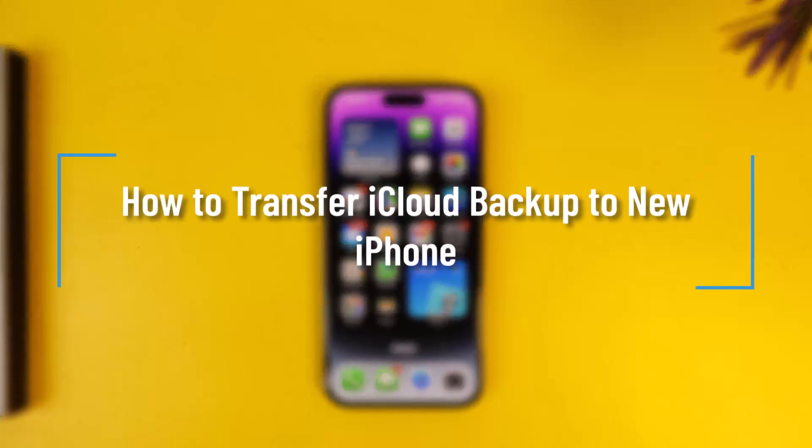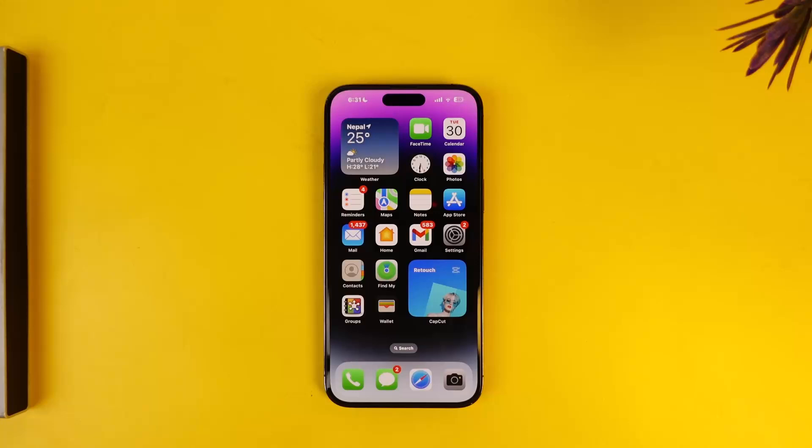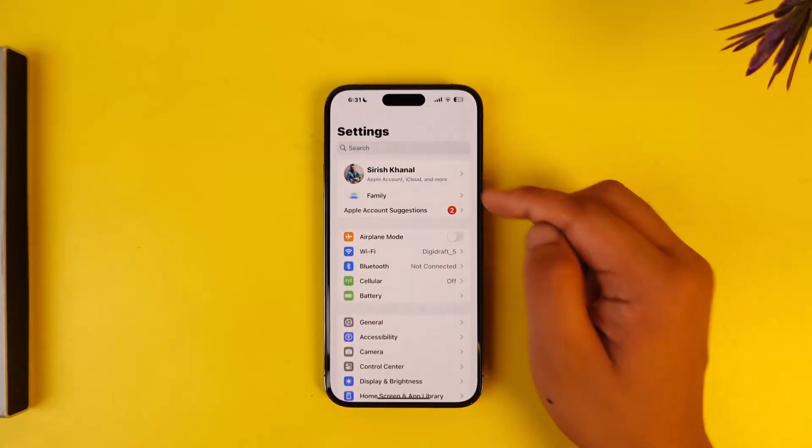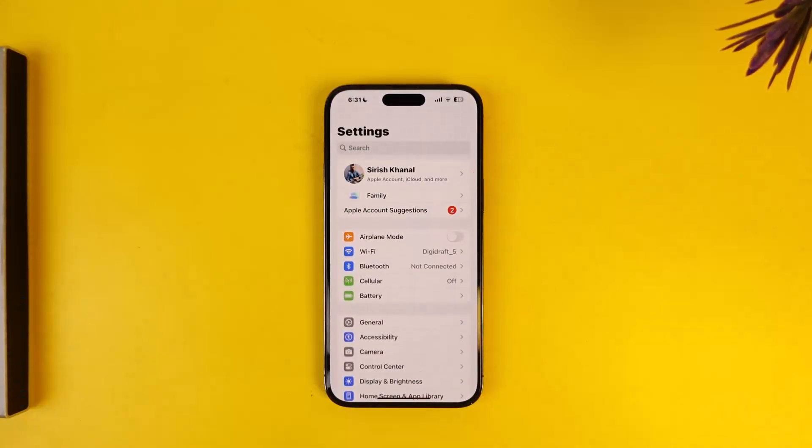How to transfer iCloud backup to new iPhone. If you want to transfer your iCloud backup to your new iPhone, it is usually a very simple process. You just have to make sure to log in to the same Apple ID on which you have backed up all of your past iPhone details. Once you've done that, it might usually give you a popup to restore any sort of backups that you have made.